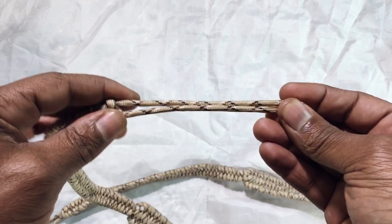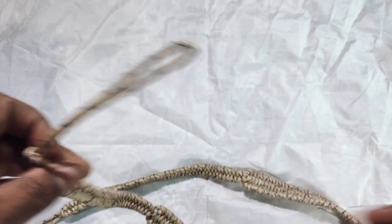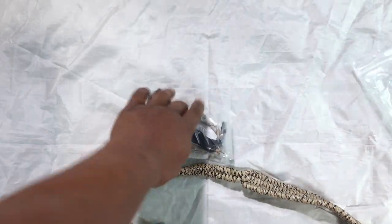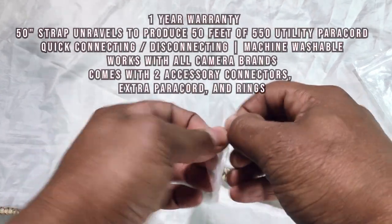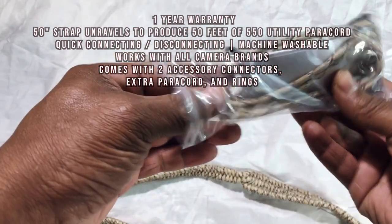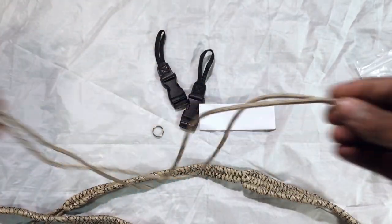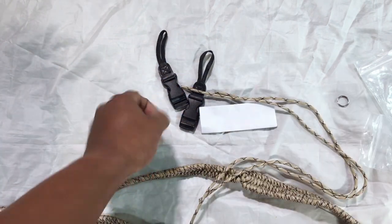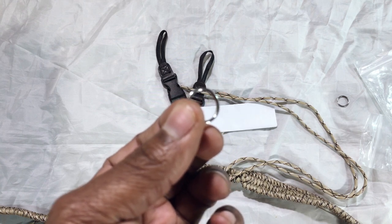I haven't used it yet, but I am going to be taking the time out to definitely utilize this camera strap at all means necessary. Also in the little package comes what you have to attach to the camera on both sides. And you get two strings as well, extras — forgot what this is called.